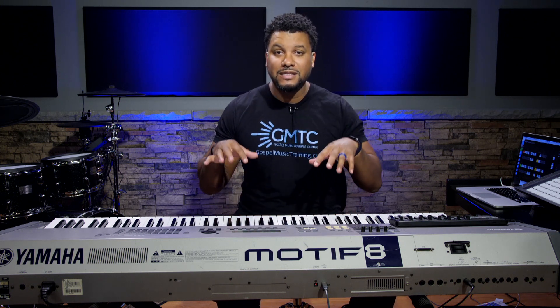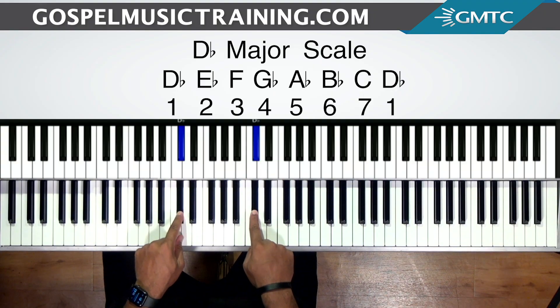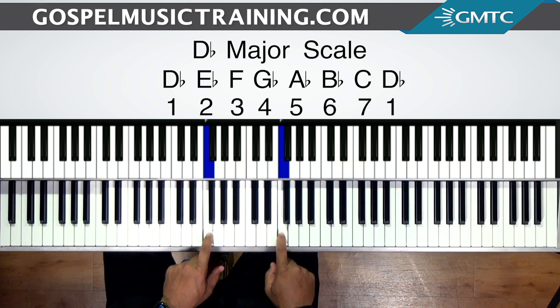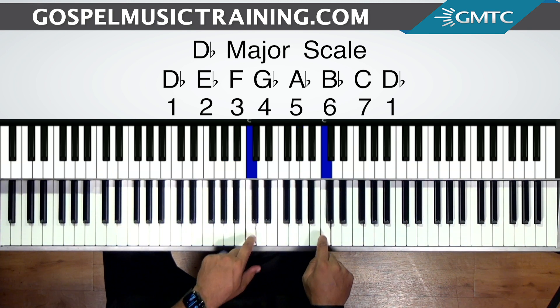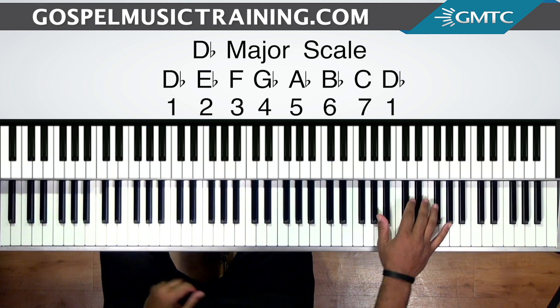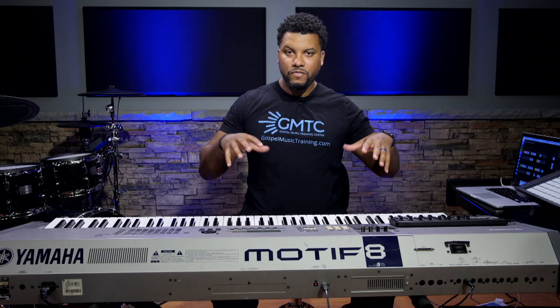Let's first check out the number system of scale, and then we're going to get into this nice chord walkdown going to the 2 in the key of D-flat major. You can also walk up to it — I'm going to give you some different options. The D-flat major scale: D-flat is the 1, E-flat is the 2, F is the 3, G-flat is the 4, A-flat is the 5, B-flat is the 6, C is the 7, and then we're back at the 1, D-flat. That's our number system of scale for D-flat major, and that's what we're going to use to identify the chords and progressions.